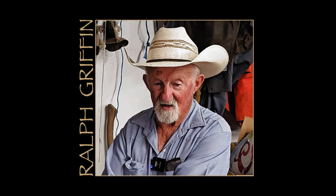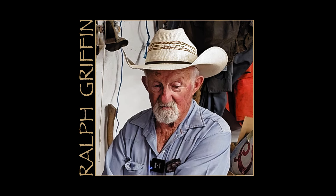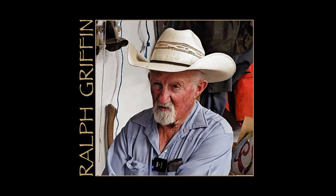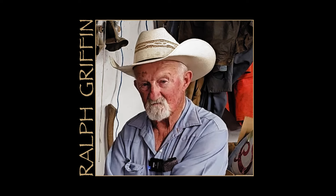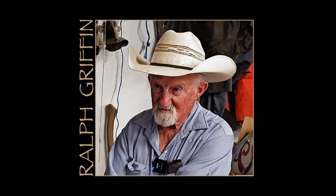I took my physical last year — I take one every year. When I started to leave, I said, what kind of crap stories are you going to tell me this time about what I should or shouldn't be doing? He said, Ralph, I'll tell you what — you just keep doing what you've been doing, because you ain't going to get any better than what you already are. He said, you're doing just fine, whatever you're doing, keep doing it. So I said, all right, see you next year.